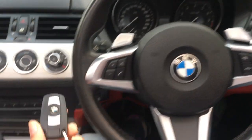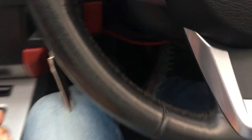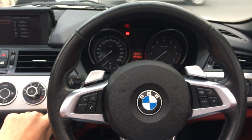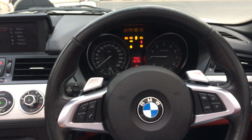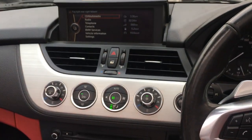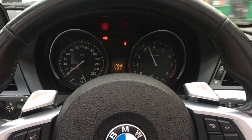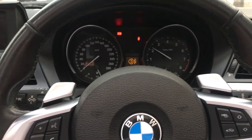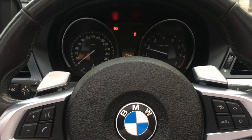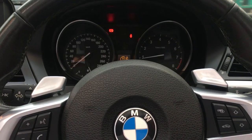This is the key of the Z4 to start the vehicle. Put the key in the slot, put your foot on the brake, and push the button to start. Here is the instrument cluster — let's rev it up. It makes an amazing sound.